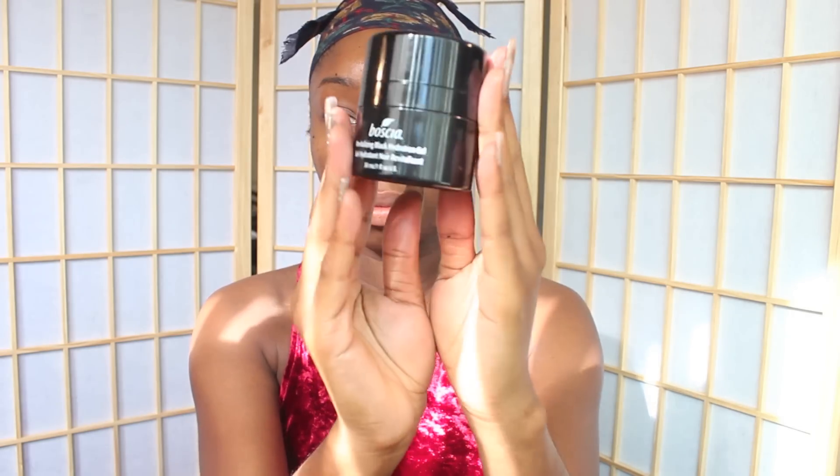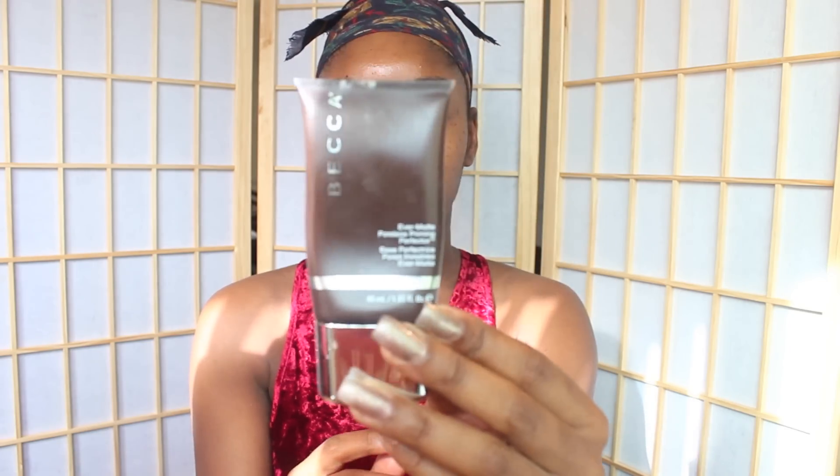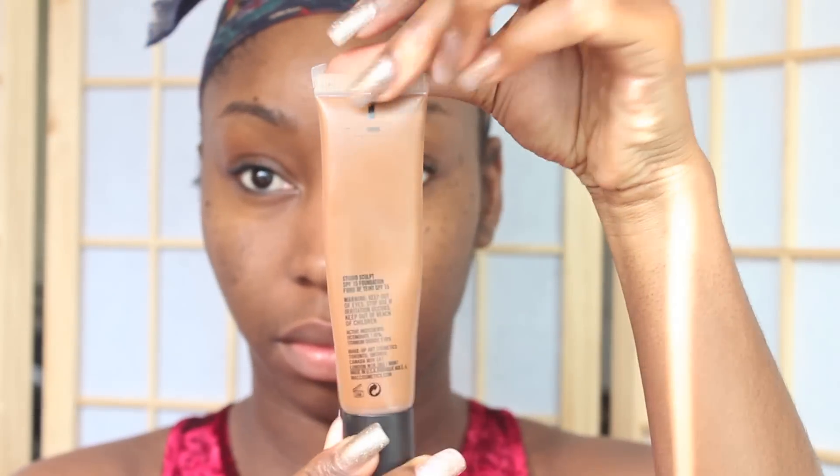Start with a fresh face and apply your favorite moisturizer of choice. Then apply a face primer. Then apply your foundation. Today I'm using the MAC Studio Sculpt.